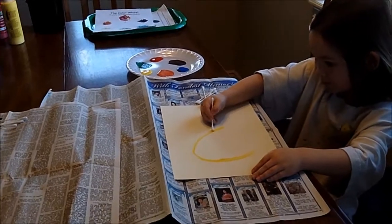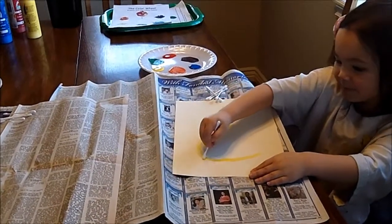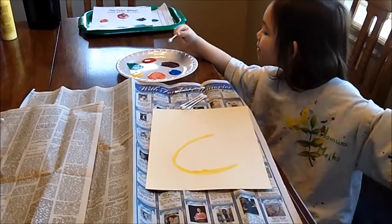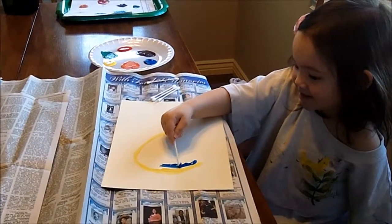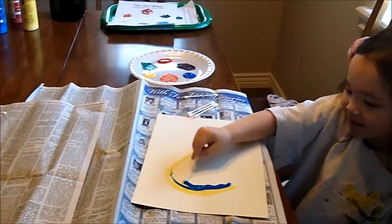Okay, Maymay, so now what are you doing? Making a rainbow. Making a rainbow? Yep. What color is that? Yellow. Yellow? Yep. What's the next color you're going to use? I'm going to use blue. You're going to use blue? Yep. Okay. Wow, colorful, huh? Yeah, colorful.